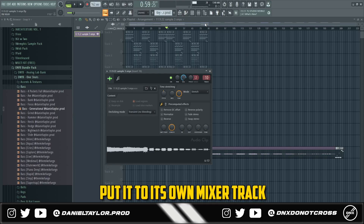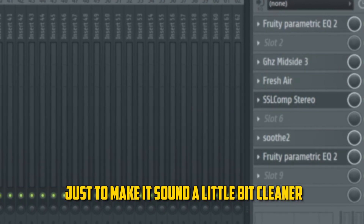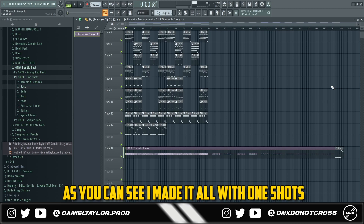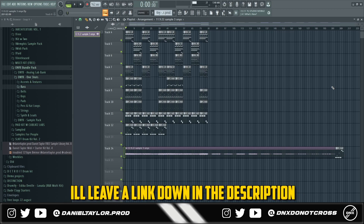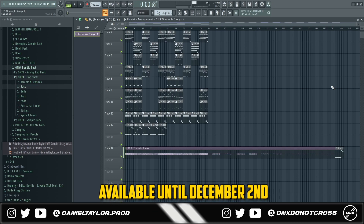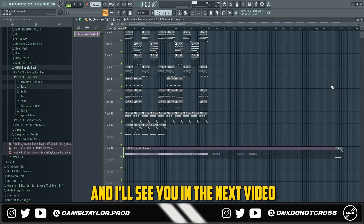That's pretty much it for the sample — that's how I go about making a high-energy, aggressive Lil Durk OTF style sample. As you can see, I made it all with one shots from the Onyx one-shot kit. I'll leave a link down in the description for the bundle or each of the separate kits, with a code for 30% off available until Friday, December 2nd on the DNX website. Hopefully you learned something new — don't forget to subscribe and I'll see you in the next video.